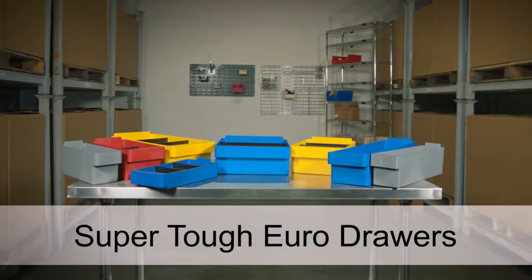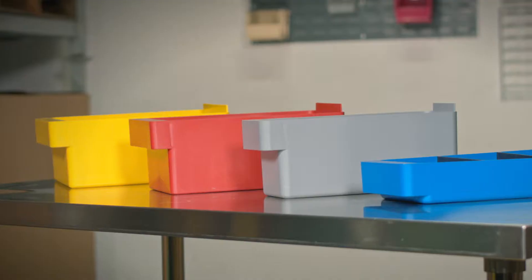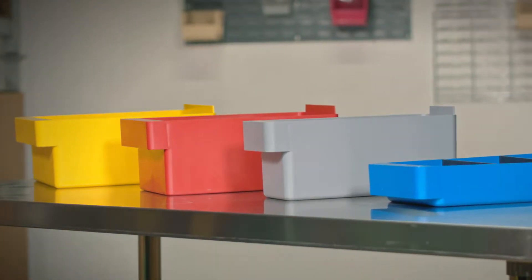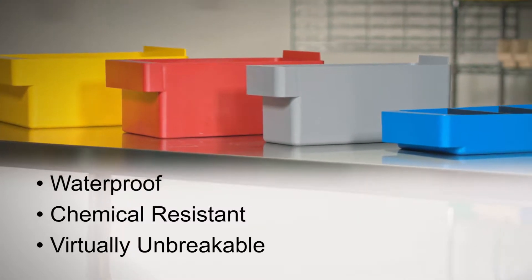SuperTough Euro drawers are perfect for storing heavy equipment, parts, and supplies. They are injection molded from high-impact polystyrene and are waterproof, chemical resistant, and virtually unbreakable.